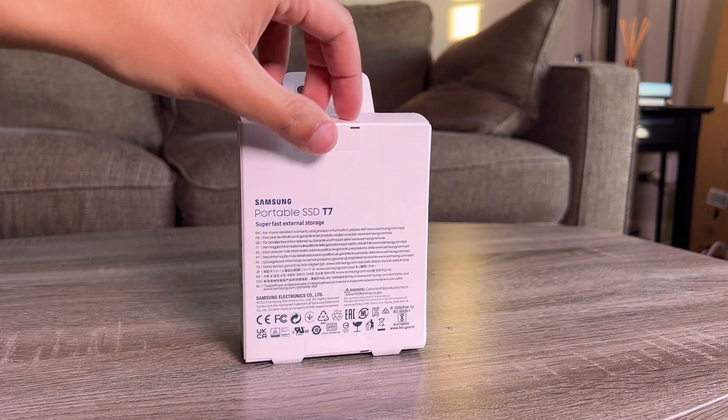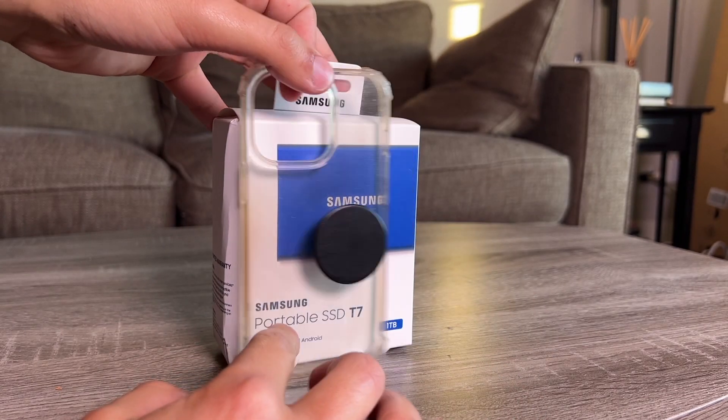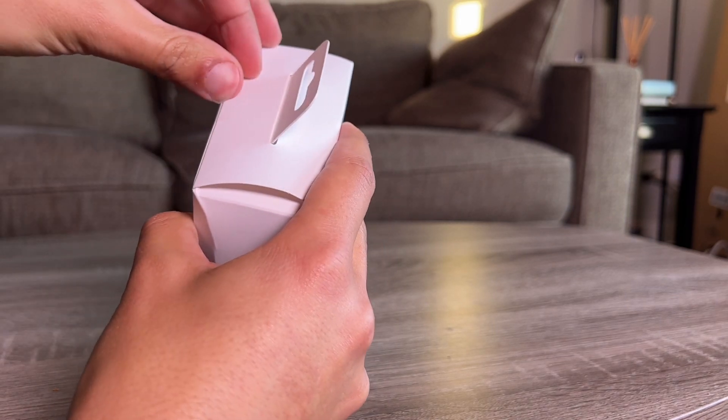You can also get it in black and red. The entire box — for reference, this is my iPhone 13 case — is pretty small. It works with Windows, Mac, and you can even use it with an Android phone. It's one terabyte, as I mentioned.